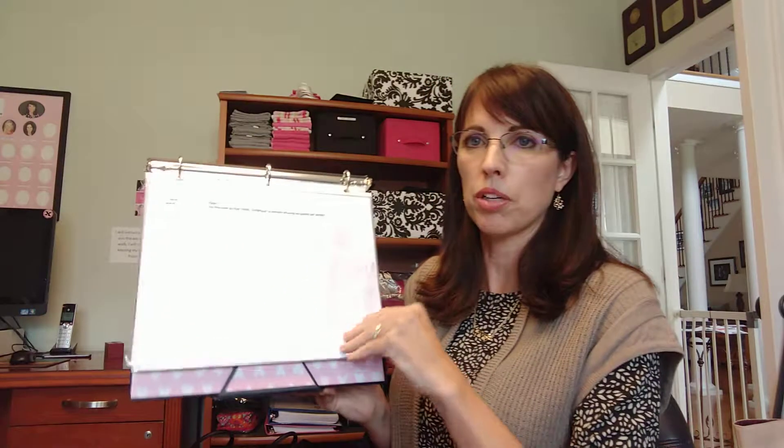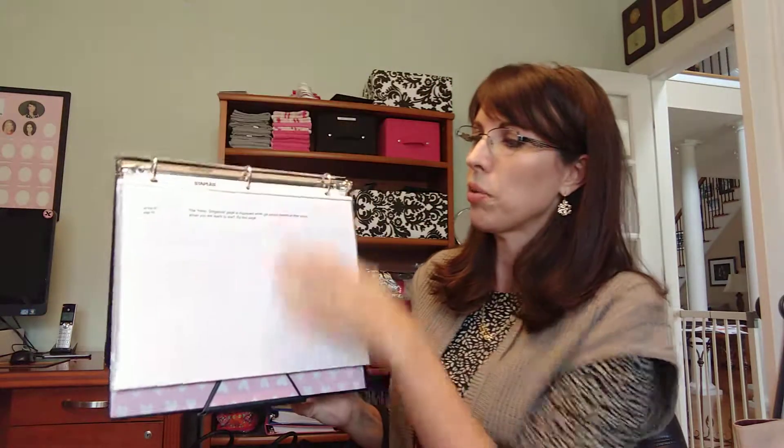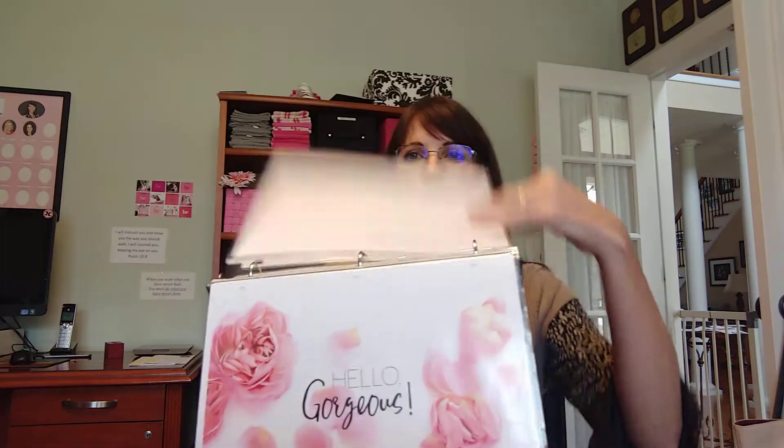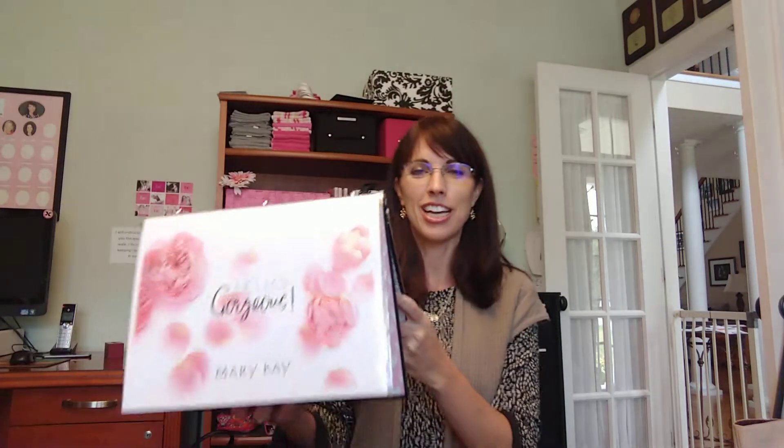Now let's open up the flip chart and assemble it. The assembly instructions are pretty straightforward. I keep everything in sheet protectors, and my script words are on the back just like how Mary Kay does it, with the Mary Kay pictures on the front. When you put it together, you won't use all of Mary Kay's flip chart pages — it's actually shorter. It's okay to read from it; new consultants read it all the time and it's fine because guests are looking at the pictures or at themselves in the mirror.